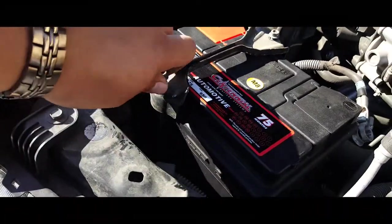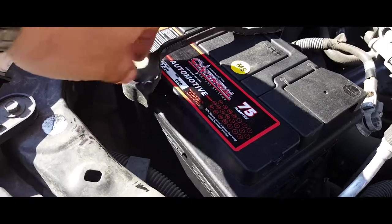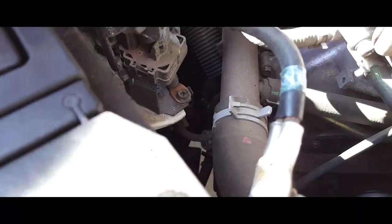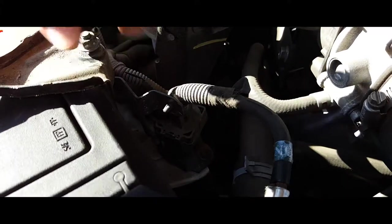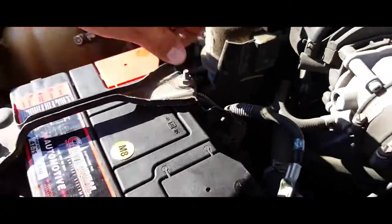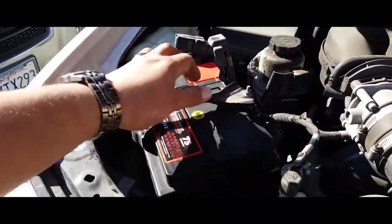Now we're just gonna hand-tighten these nuts until we can't anymore. That one's in place; this one came out so we gotta realign it. There it is — screw that in. Now we want to align the battery properly, centered.